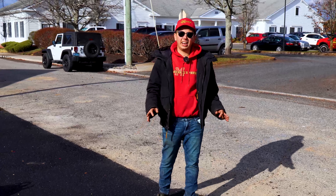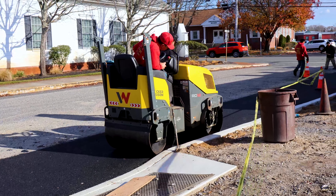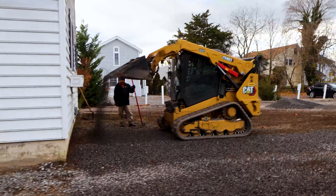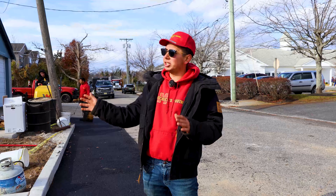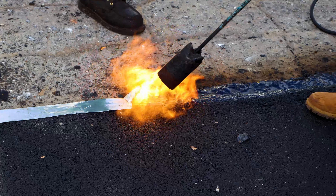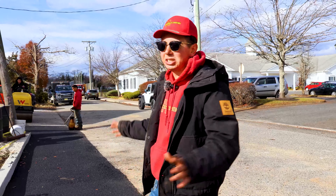We just laid out all the asphalt by hand — very tough, got a little cold but we managed. Now we're finishing rolling it, cleaning it down, and then we're going to start stoning the parking lot. AG spent all day grading it and now we're going to re-stone it with about two inches of the specific stone the homeowner wanted, then hot tar it and we're basically done.